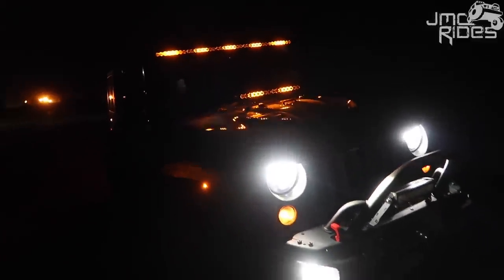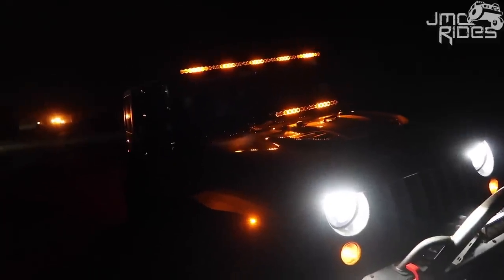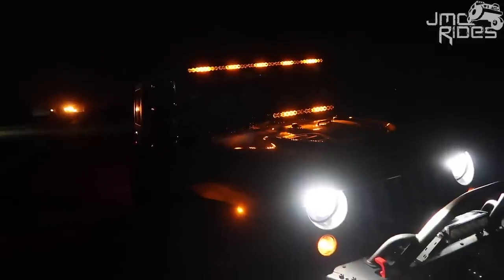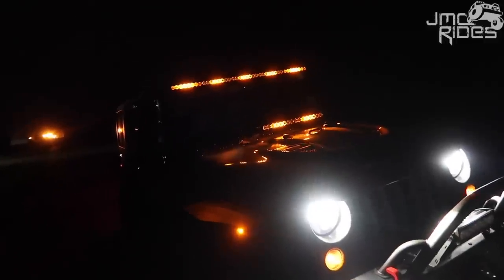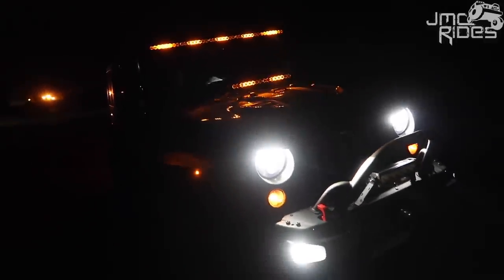This is a feature that you can actually use every day at night. I've never had any issues getting pulled over since these lights are amber. Typically you get some people with red or blue light bars, but being amber, I've never had a hard time. I'm not 100% sure if it's legal or not, but I can tell you I haven't been pulled over yet. I really enjoy these.